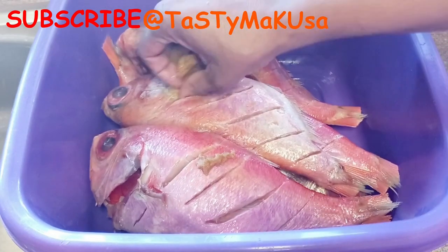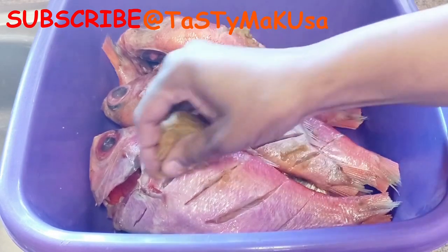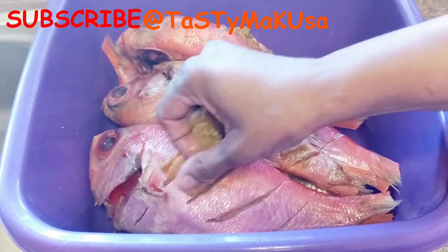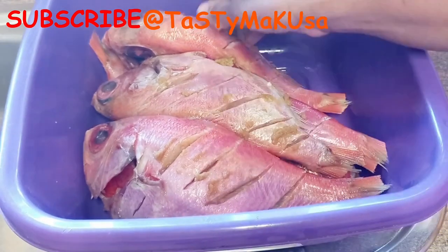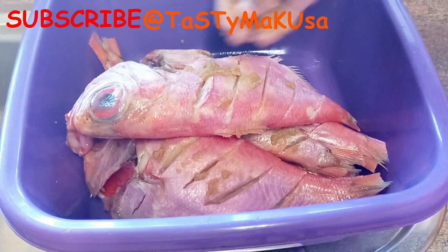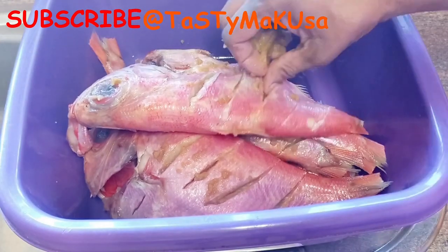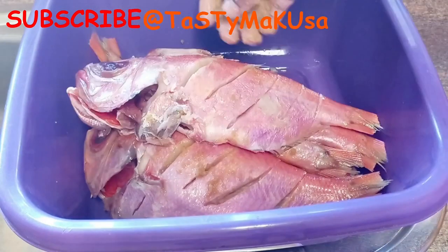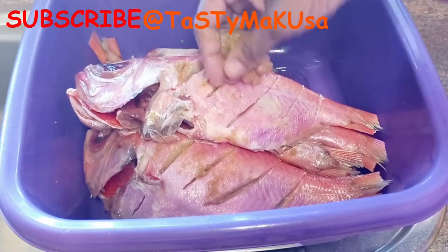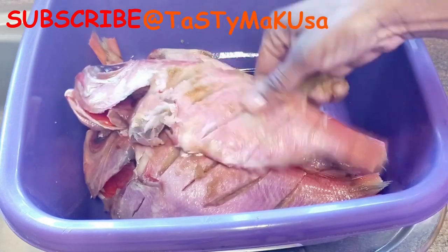I was actually cooking for my father, so I thought let me make a video and show you how I do all of these things. We all know that people have different diets — they don't eat this or that for various reasons. So this is just something quick for my pops. I hope you really enjoy it, but you can add other flavors to your taste.